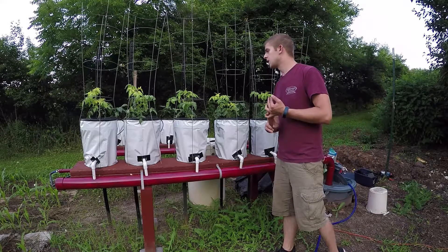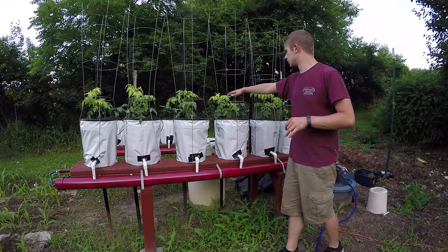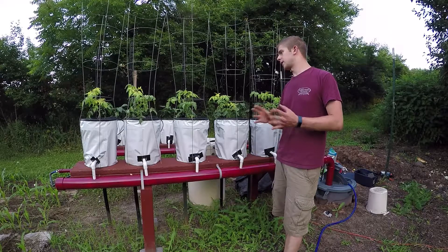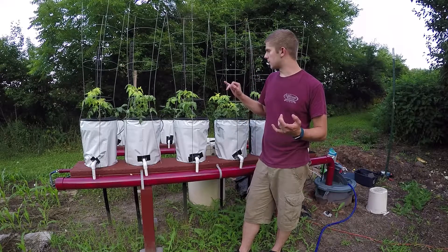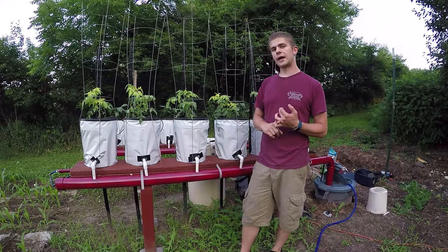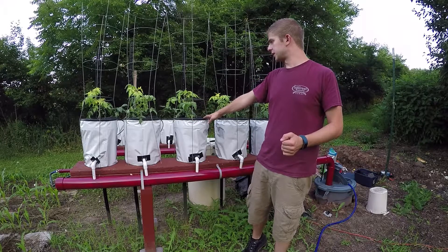My dual hydroponic system — my dripper bell peppers and my dripper tomato plants. As you can see, my tomato plants are a little wilty and they're really light green at the top. It's been about two weeks since I added nutrients to the entire system. I'm assuming either these plants are getting too much water, or I have a complete nutrient imbalance — which is very possible because I realized my pH was going up and down everywhere.